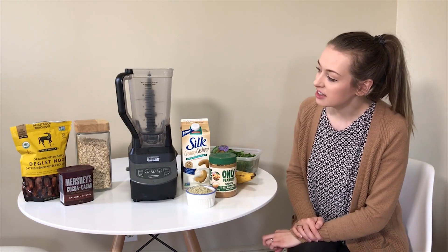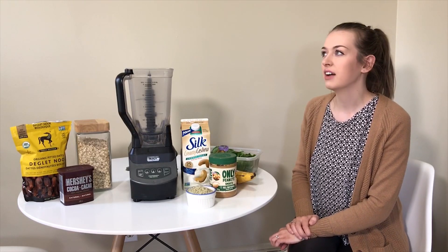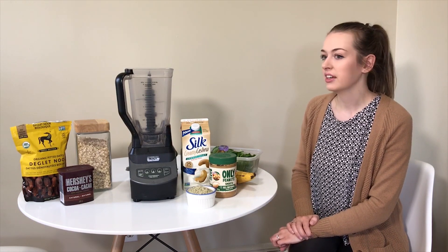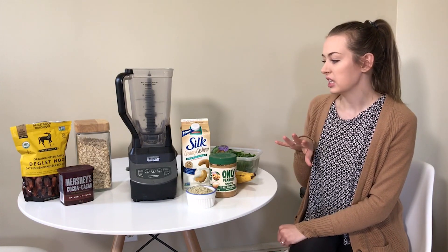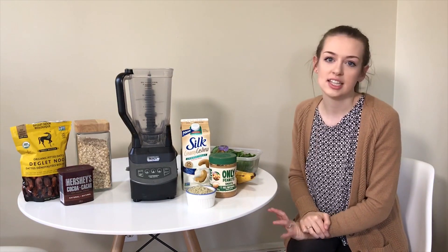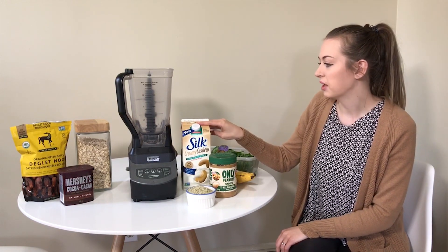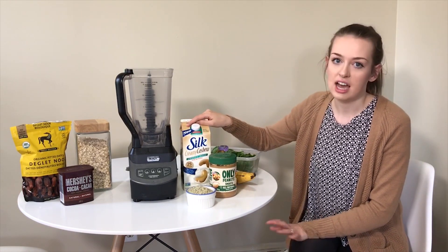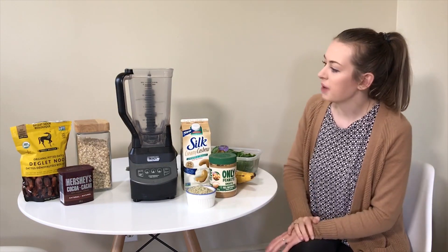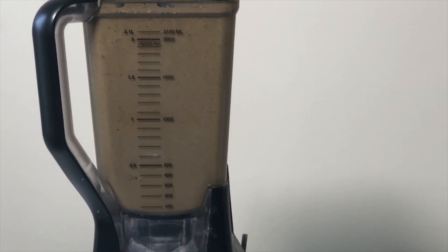Once it's nice and smooth, we add ice — usually about a tray and a half, sometimes two full trays — which gives it a great icy, cold texture. At the end, you can always adjust the consistency by adding more cashew milk if it's too thick. Blend in the ice until it's smooth and not too chunky.